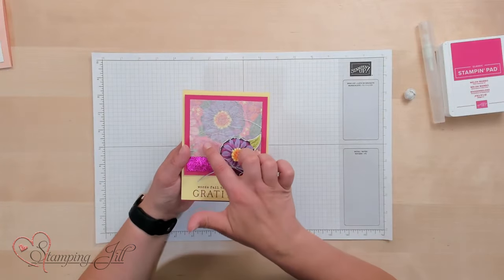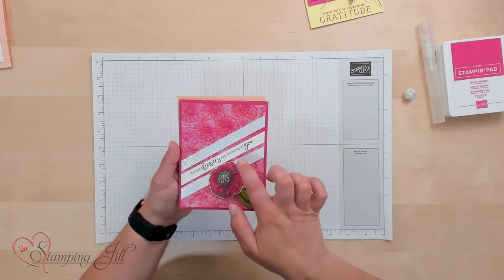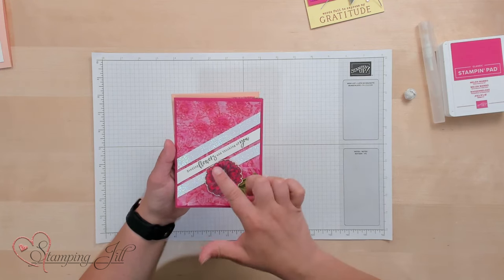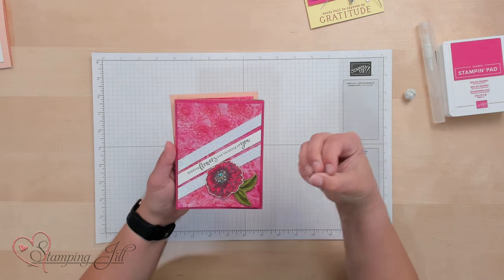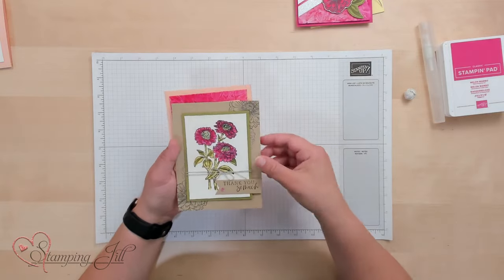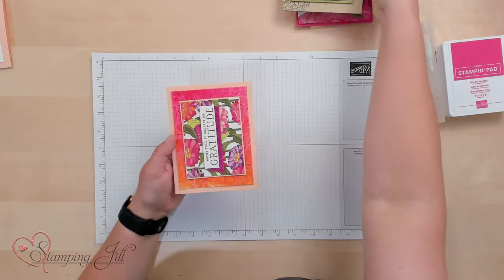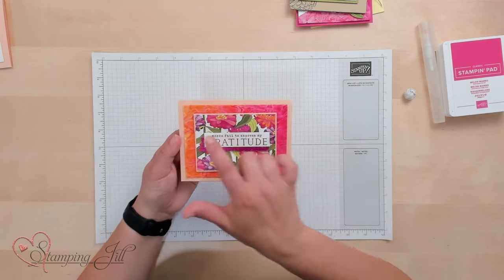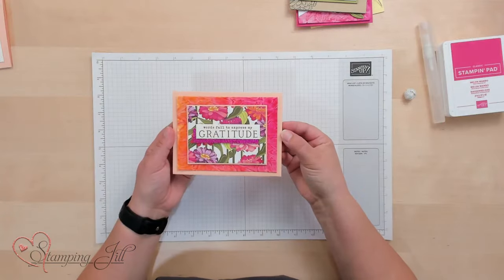Here's one I did just over some designer series paper. This one I did by scrunching it up, putting it on regular card stock that had been stamped, then spritzing it so that the stamped image came up through the tissue paper. This one I did by stamping on the tissue paper, coloring it, then scrunching it up and putting it onto my card base. And then this is the one I'm going to show you today — this fun background where I scrunched it all up and then put some color on it.